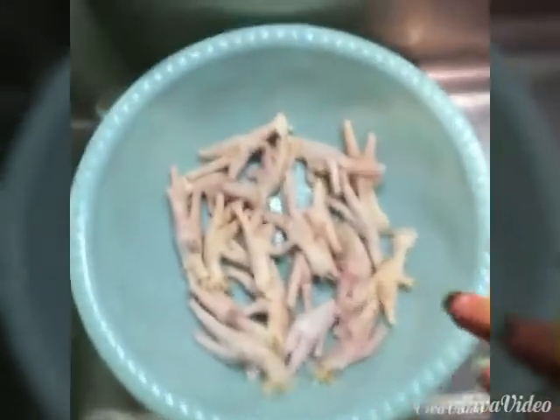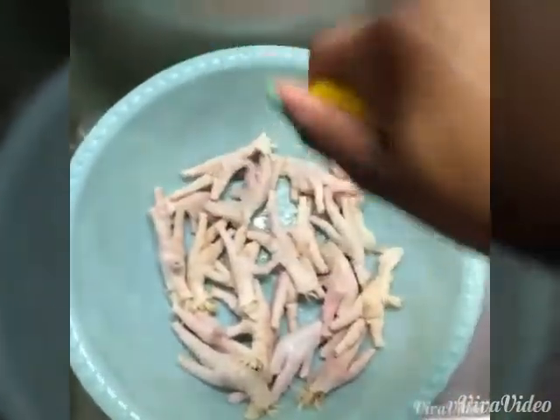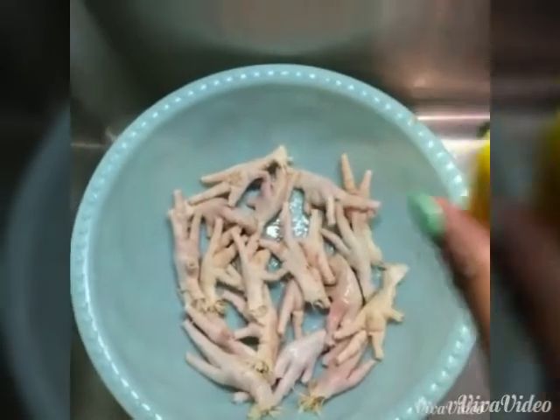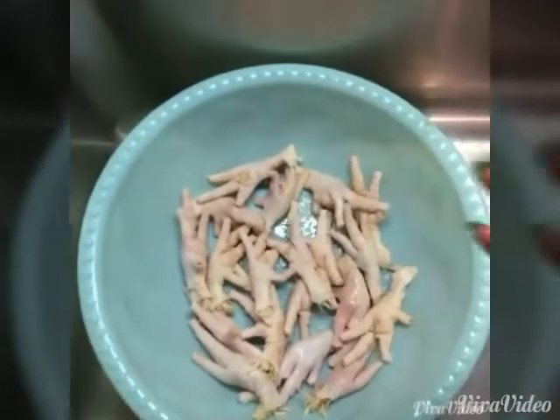We're gonna start with the basics. You will use a lemon — you're gonna squeeze this in here and wash the chicken foot. After that, make sure you wash it a couple of times, like three times, so you can get the freshness out of the chicken foot.